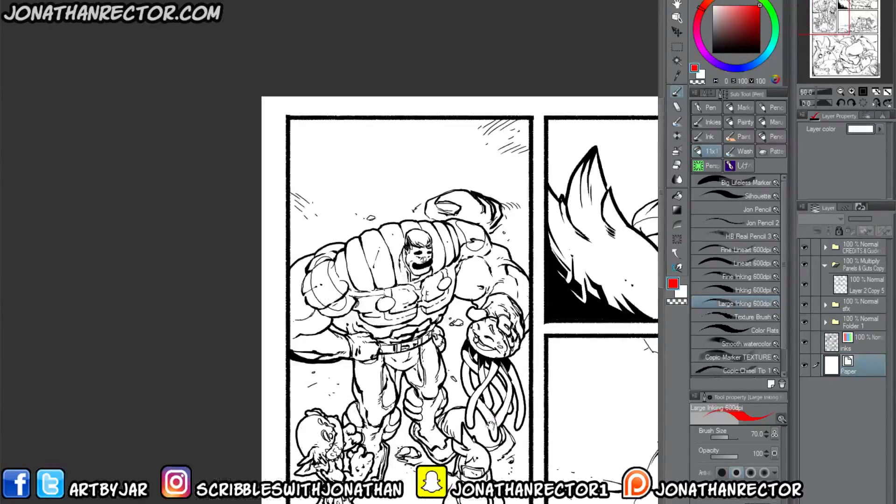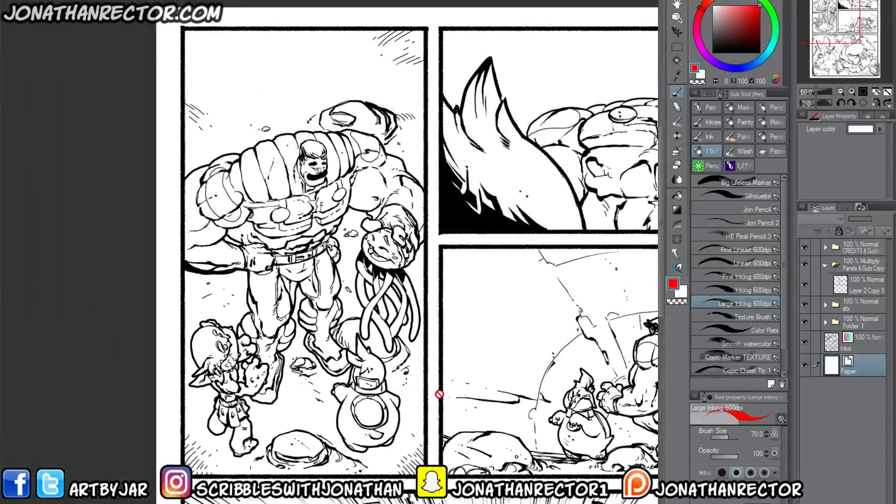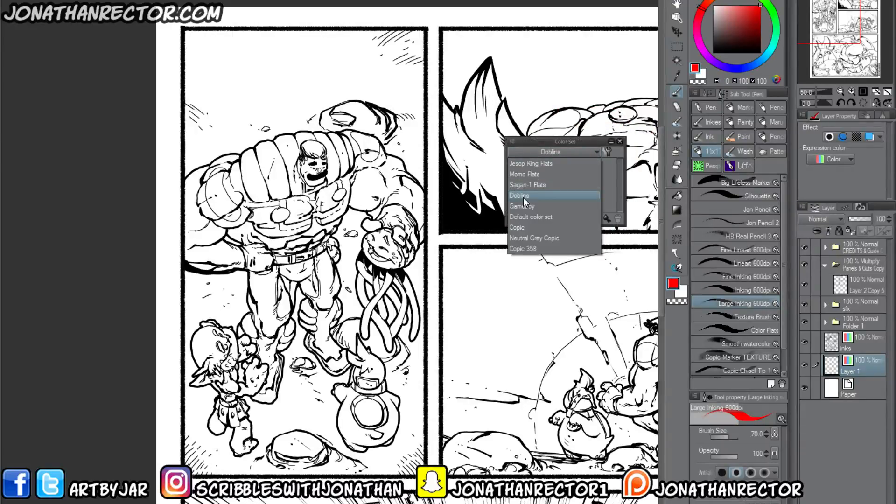The next step — what I would normally do is make a bunch of folders, one per panel, so that if I need to get into a specific panel I don't have to turn off a whole bunch of layers. But for this tutorial I'm just going to make a new layer. Make sure your expression color is set to Color. I'm coloring a page of Jessup King here, and I have my own pre-made flats already done, so it's super quick — I recommend doing this if you've got main characters that repeat throughout your work.